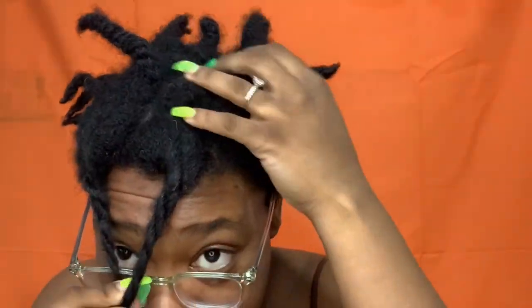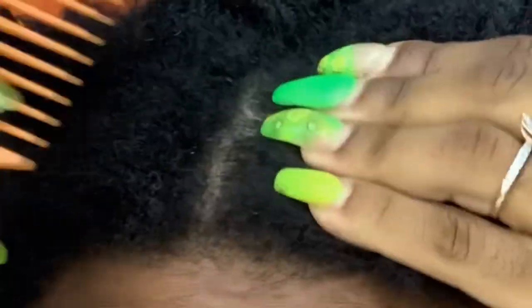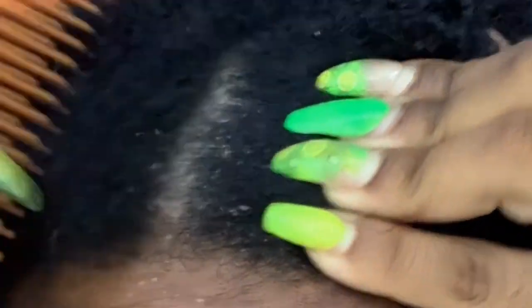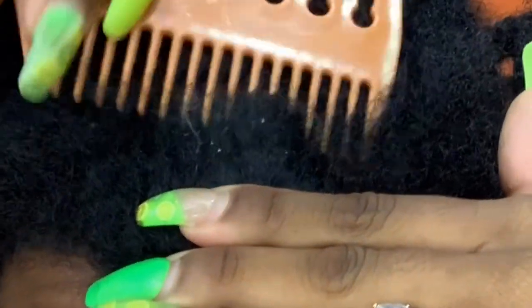I already have sections — I washed my hair so I look a hot mess. We're about to go ahead and get it popping. Let me see this front section, I've already done this but look at that — look at that.